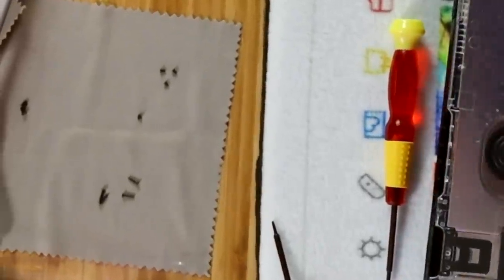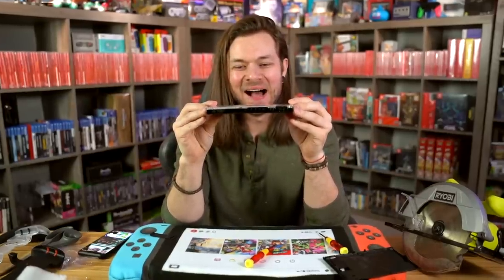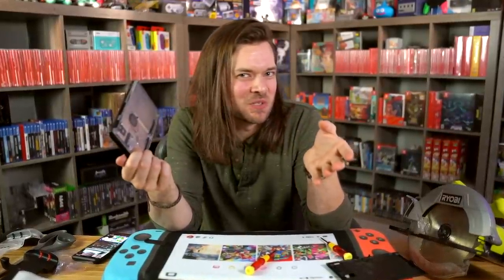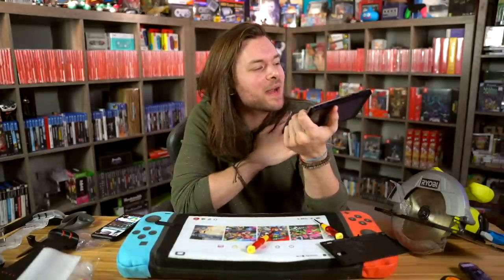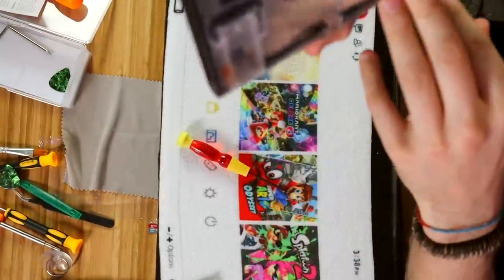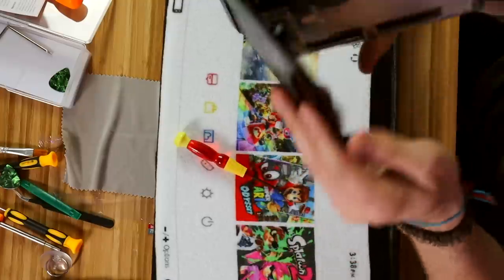I need to try and remember where all these screws went. We can be honest with each other, right? You and I can share our feelings — kind of like a therapist. I kind of hate it. Hate is a strong word. I don't hate it, but on its own, it kind of looks like an unfinished Switch. I'm really hoping once we put the Joy-Cons on and the Switch grip, it's all gonna come together. My brain is telling me to put the original back on — like it's naked. Well, hide its shame.